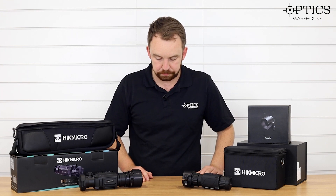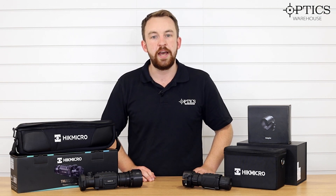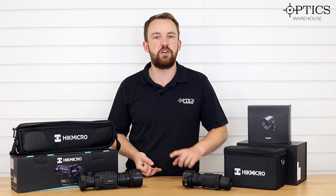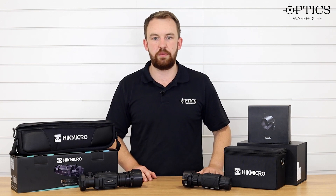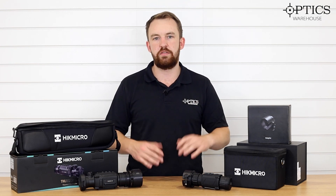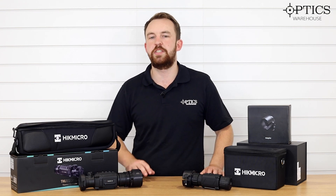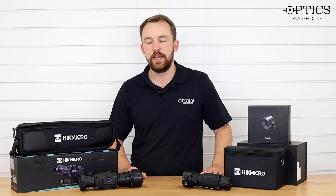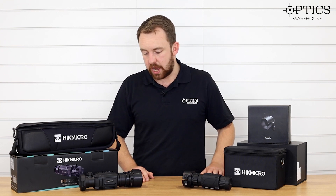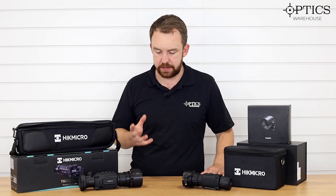The Thunder 1 also comes as an ultimate kit, but you can't quite do that with the Thunder 2 just yet because there are so many different items from Hicks currently on the market — stuff like the Stellar and the Falcon as a spotter. If you want this as a front clip-on or as a weapon scope, it offers another alternative. The Thunder 2 also brings sub-20mK performance — this is the first sub-20mK weapon scope or front add-on currently on the market at the time of recording, so you're not going to get much better than that in terms of image quality.